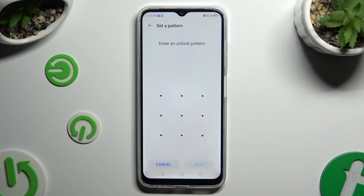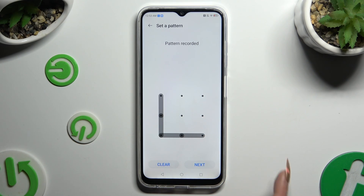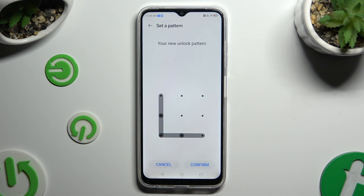Whichever you decide on, create your locking method and to continue hit Next at the bottom right corner. Then repeat it in order to confirm it, and hit Confirm also at the bottom right corner.